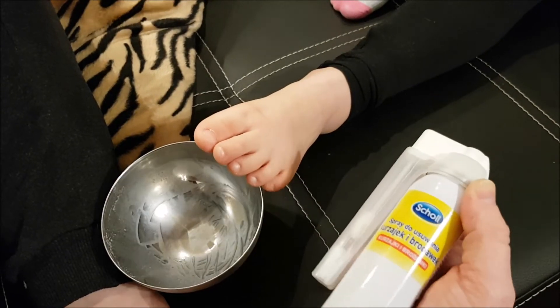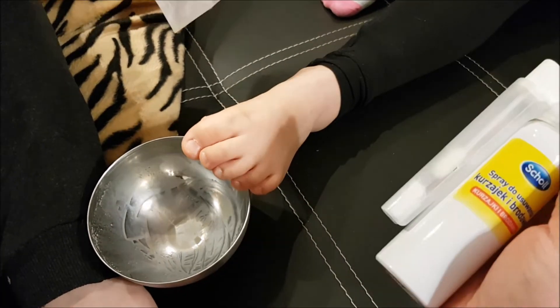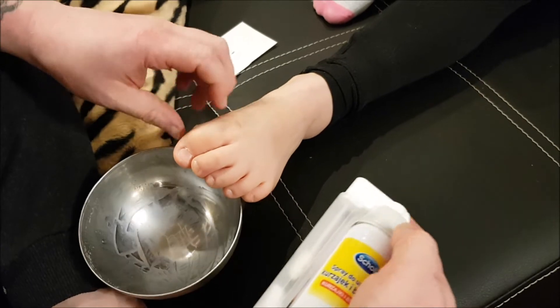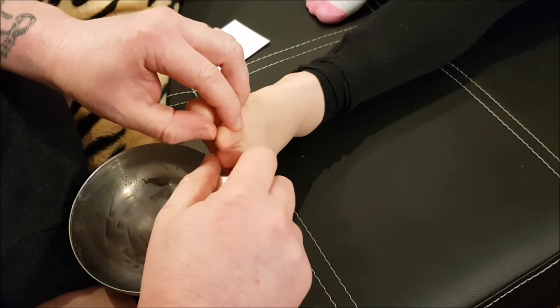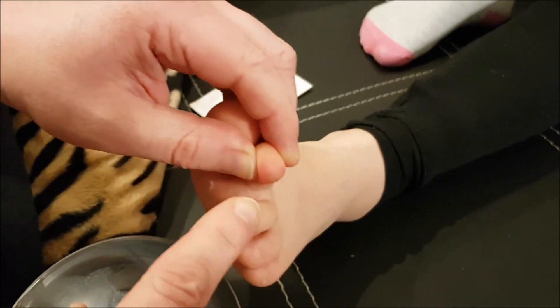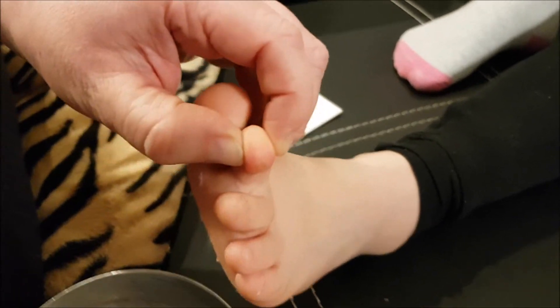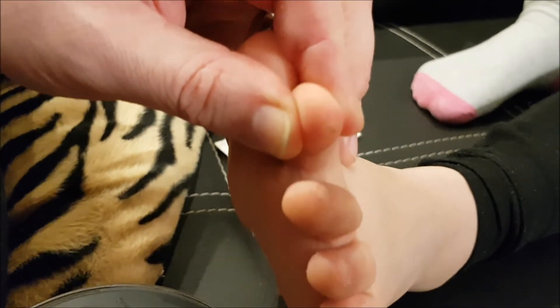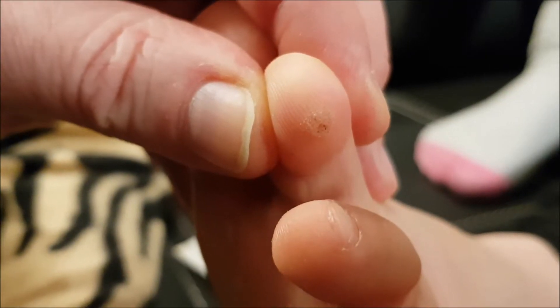What we're going to do today is use this compound to freeze off the wart from this youngster's foot. You can see here, let me show it to you up close — yeah, that's it.